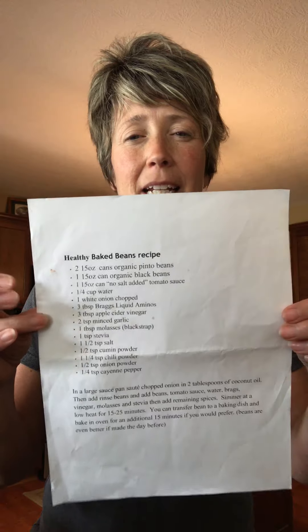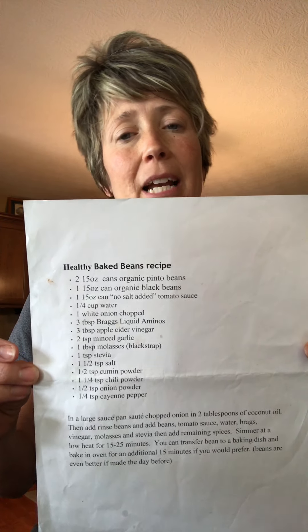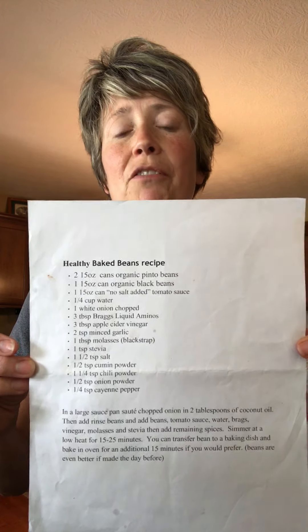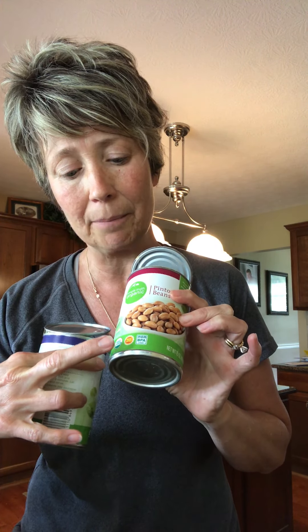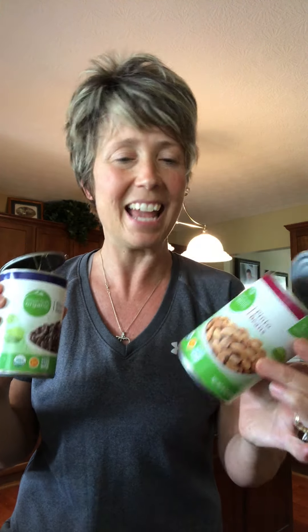I'll have the recipe in the office too — if anybody wants it, see us at the front desk. I love our new local Kroger's — they carry a lot of the products right there in the store. Two amazing things in this recipe are the black beans and the pinto beans. The cans at Kroger's are BPA-free, USDA organic, and non-GMO — both the black beans and the pinto beans.